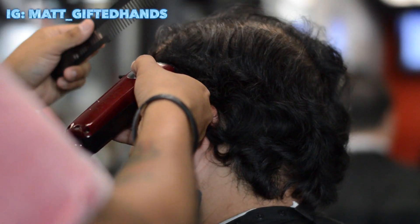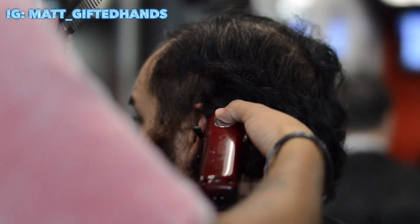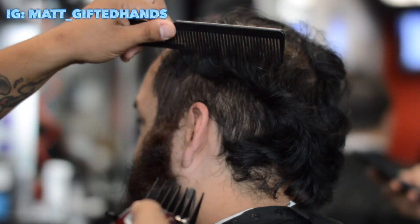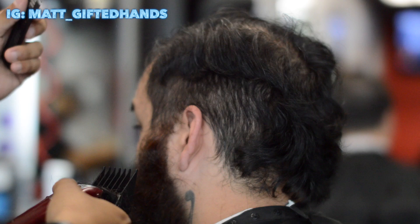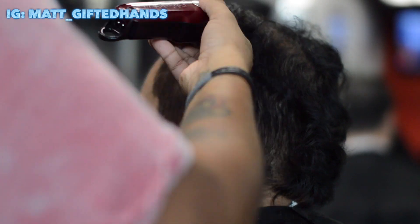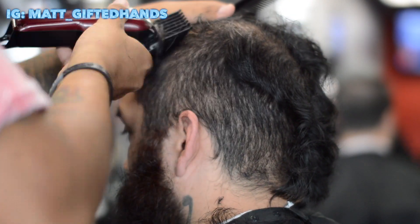Alright y'all, let's jump right into this haircut tutorial. I have the number four guard on using my Wahl Magic Cordless Clippers, and we're just gonna run that four all the way up to the top. It's gonna be a comb over, so we want to disconnect this side to the other side — have that short on one side of the comb over. He hasn't got a haircut in maybe three or four months.